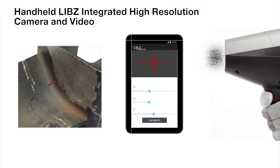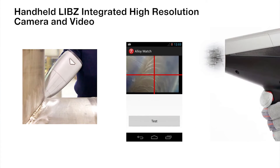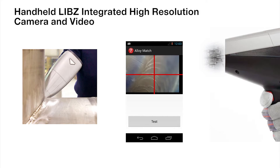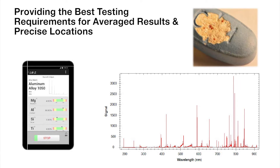The handheld SIAPS-Z LIBS combines its integrated high-resolution camera and video capability with powerful Android features that enable photos or videos of test locations or samples to be taken and stored with results. The laser is automatically focused to less than 50 micron beam size without requiring any external intensity-killing collimation. Individual chemistries can be saved or averaged, and images of each test point can be saved — precision impossible to achieve with handheld XRF or Spark OES.